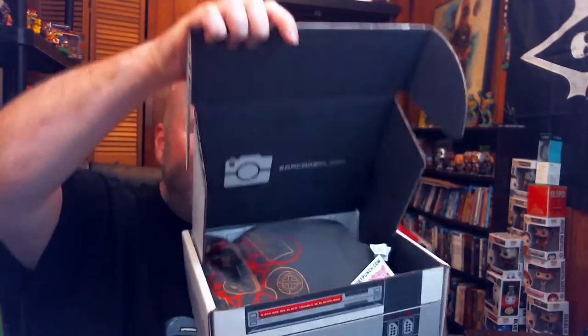I was kind of hoping my Horror Block would come today, just because it's a special Horror Block — it's all Stephen King stuff — but I'm ready to rock and roll and open up the Arcade Block. I don't know what's coming in this month. I think I know something possibly, but I won't know it until I see it. Anyways, I'm kind of hyper today. Are you ready?